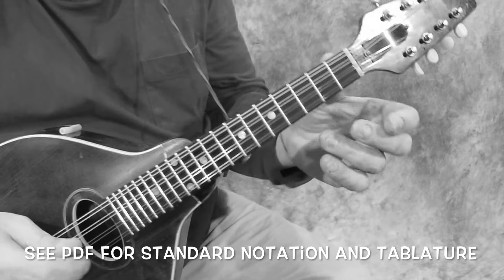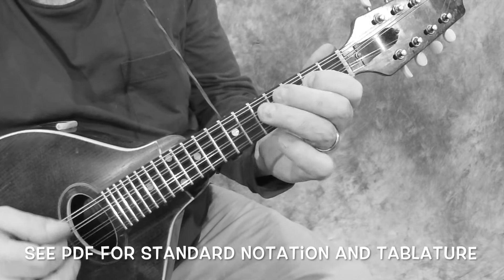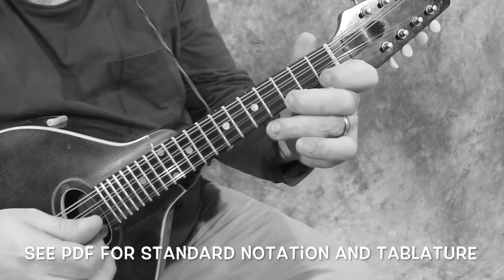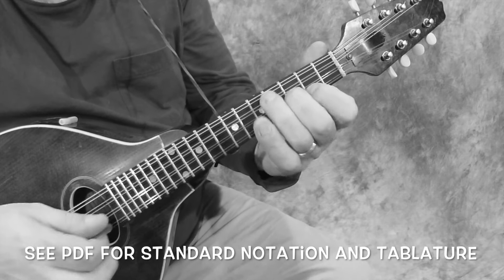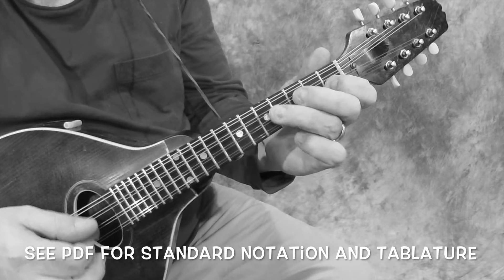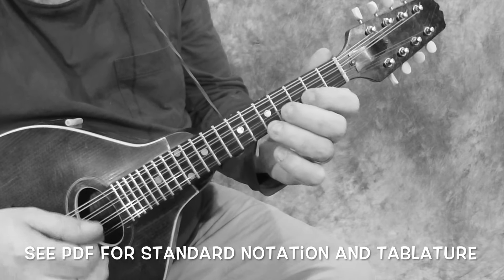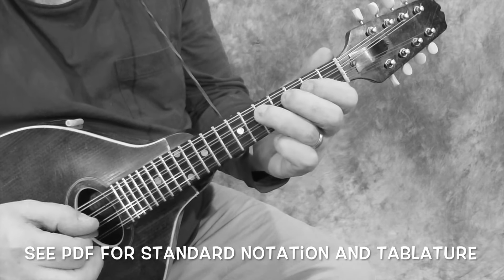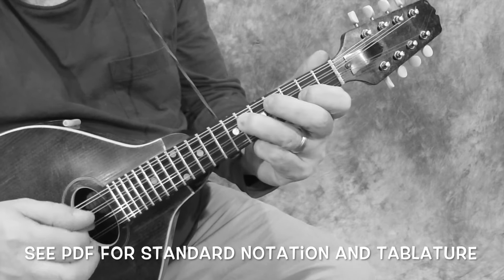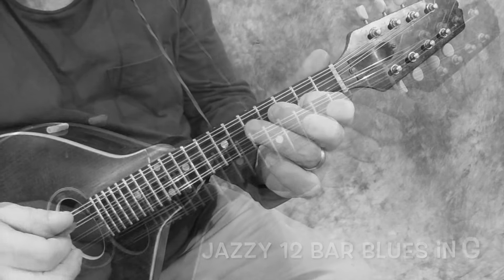One, two, three, four. So G, C. You don't have to play just these notes as long as they fit the chord. G, C, C sharp diminished, G, E7, A7, D7, G, E, A, D. G, C, C.